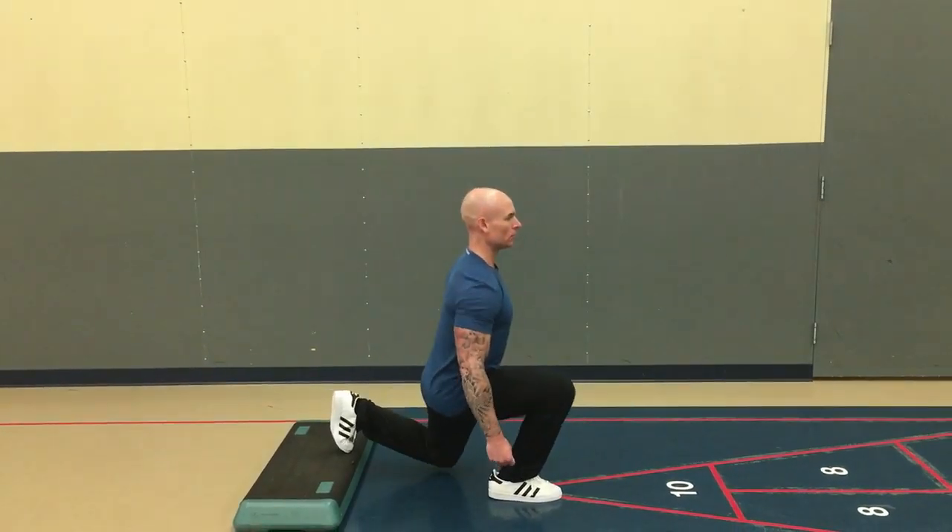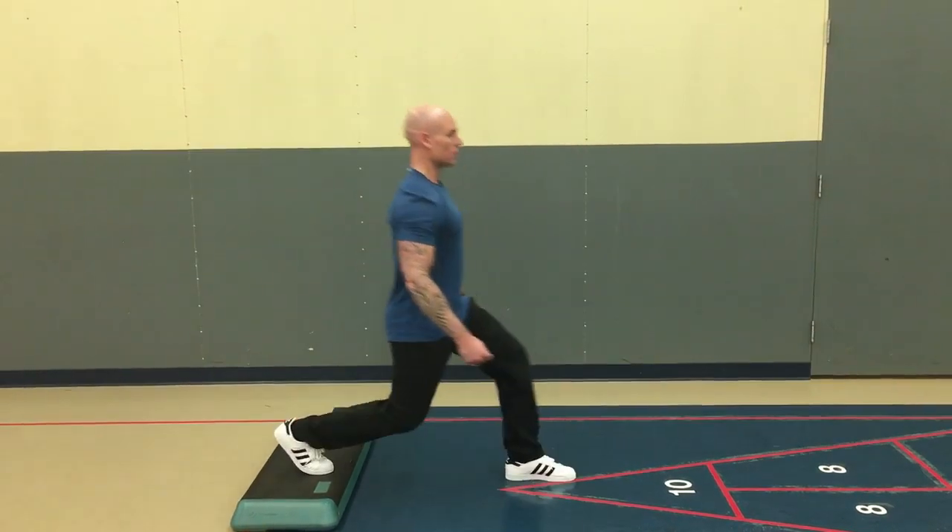Drop Lunge. You want to stand on a platform, then lunge forward and spring yourself back up, alternating legs.